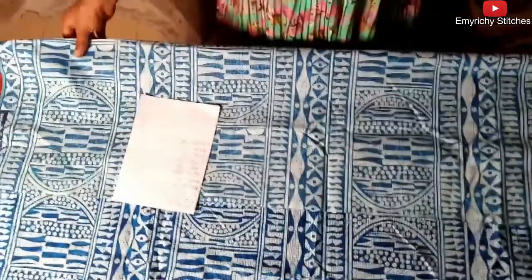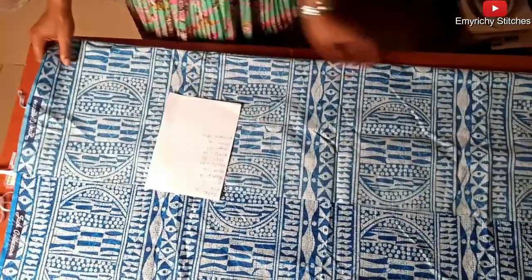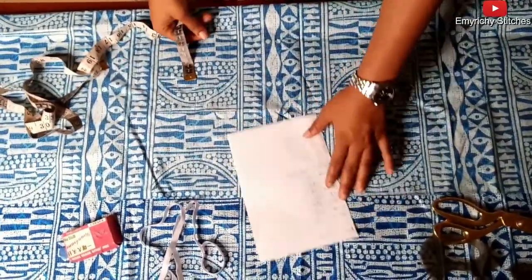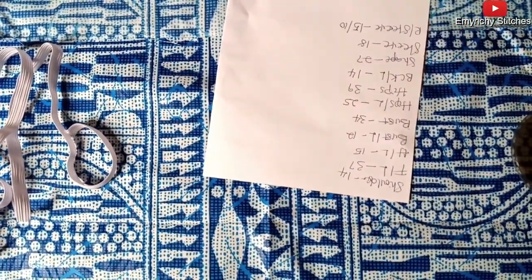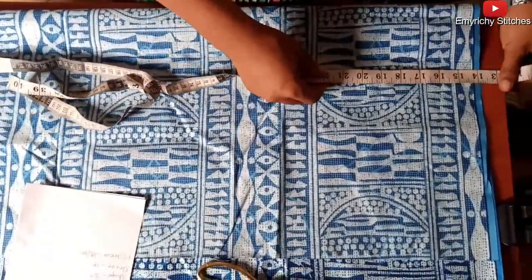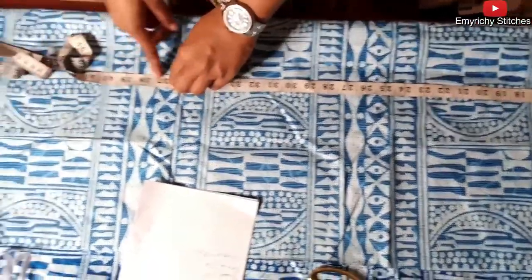Now we are going to fold it. The full length is 37. Now, 37 — if you subtract 15, we're going to take out 15. We're going to work with 37. So I mark to 37, then 15, then mark to 37. The 37 stops here.